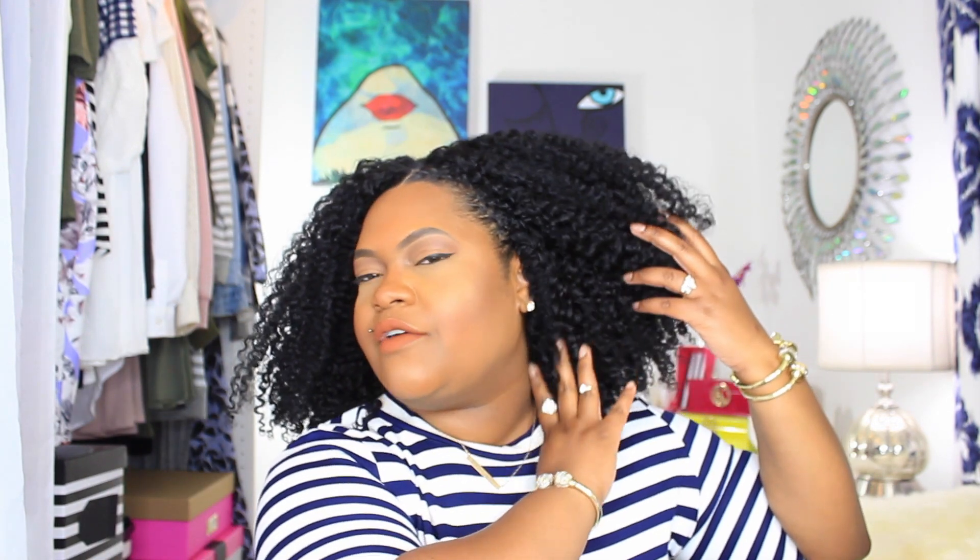I set it on a t-shirt to absorb all the excess water for about an hour. Then I went in and diffused the inside of the cap first — the perimeters, the bottom part, the nape area. Once that was completely dry, I put it back onto my canvas mannequin head and then diffused the hair.